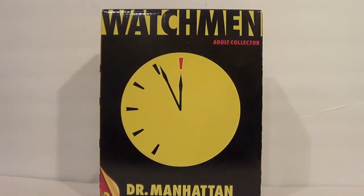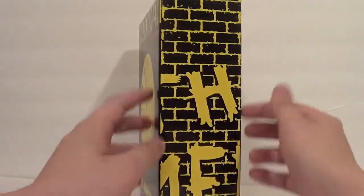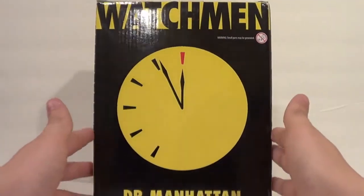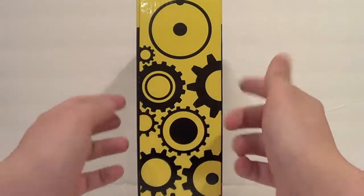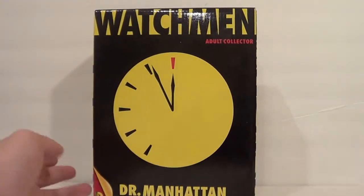I feel like $10 of the price goes towards the packaging — this big collector's package with a doomsday clock. If you get all the boxes, they line up with graffiti that says 'Who Watches the Watchmen.' Same thing on the back, and you get the clockwork and hydrogen, Dr. Manhattan's emblem.